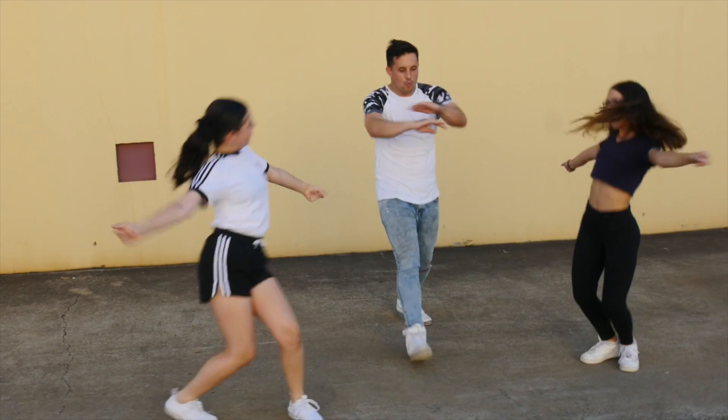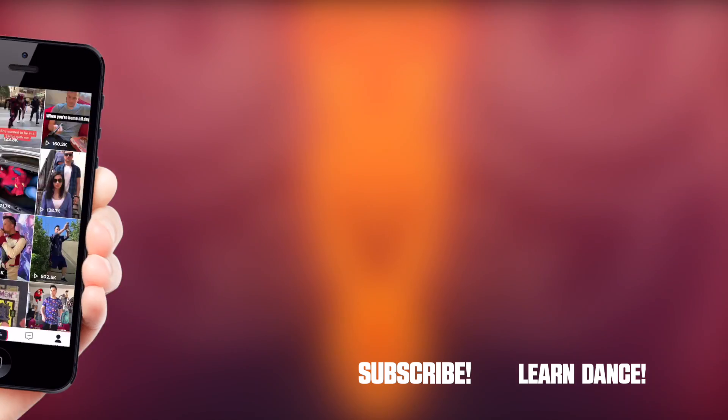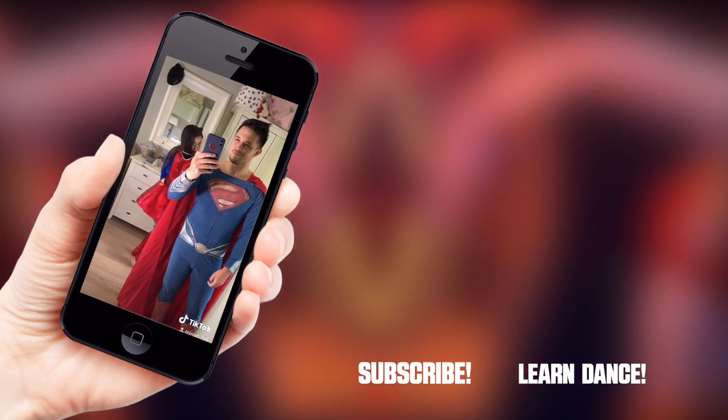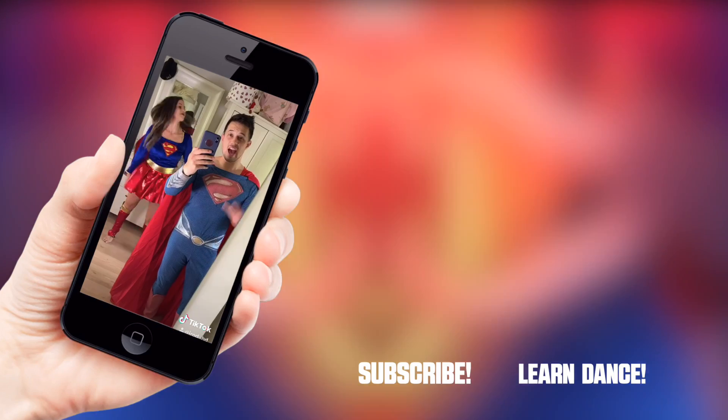Be sure to hit that subscribe button to watch more dance videos. Also, I'm on TikTok — be sure to follow my account and I'll see you next week for some more dance videos.